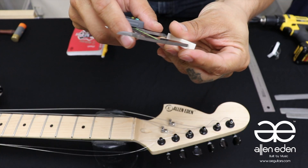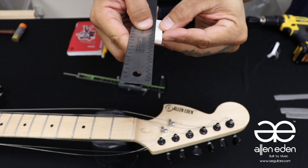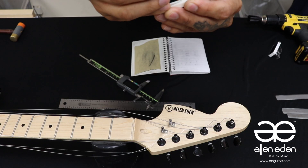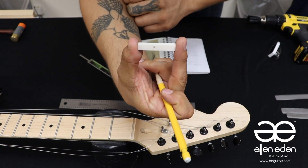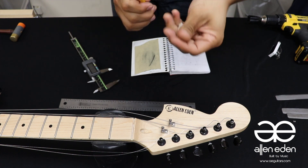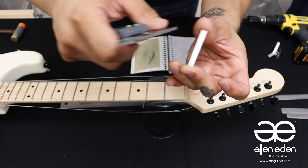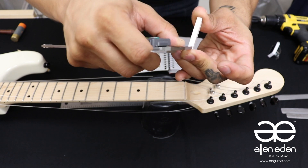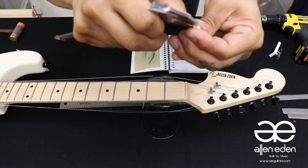With your calipers, find the width of your nut slot and score the bone blank with its teeth. With the flattest side of a ruler, mark the surface with an F for front or fretboard. Score the other faces of the nut for the width and mark the grooves with a fine point pencil. Then score the length by measuring the nut slot. You can sand down the height afterwards.